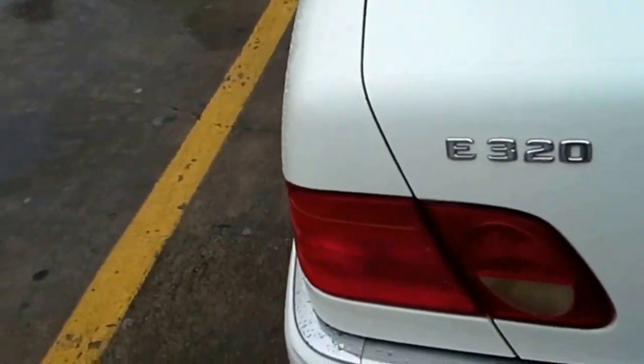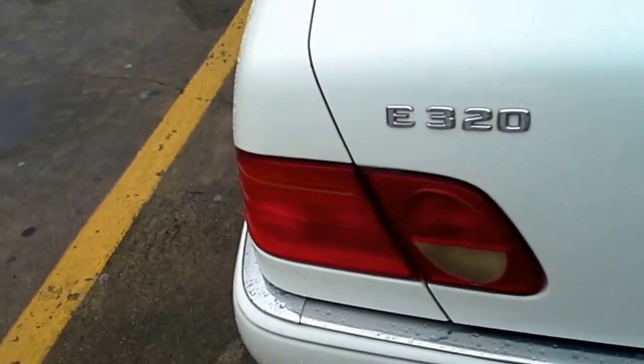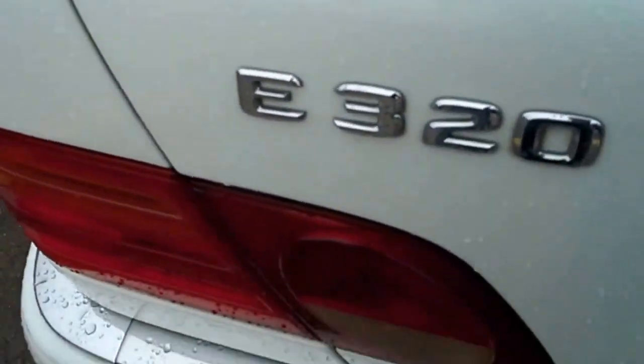All right, you got a late 90s Mercedes and you need to replace the tail light or brake light bulb. You just open the trunk, and you don't need any tools for this job. There's a felt carpet backing right here — you just move it out of place.